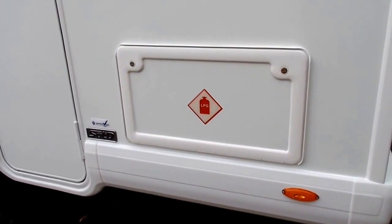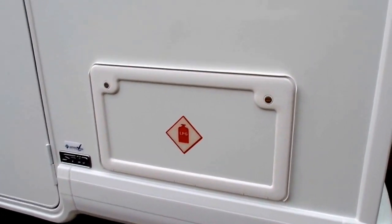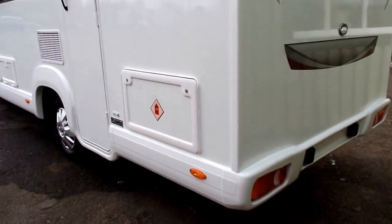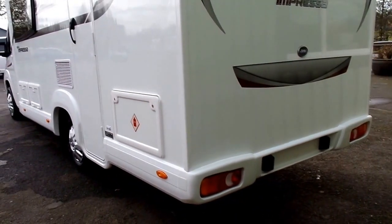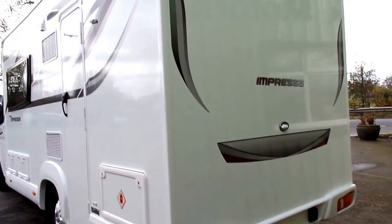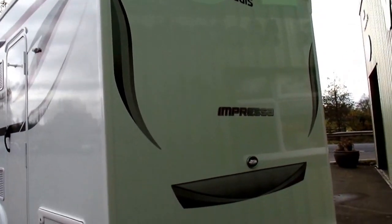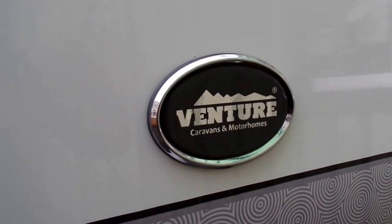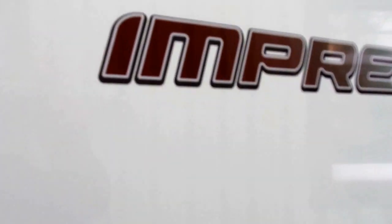At the back here you've got your gas locker. I'd also like to point out that this is made out of the GRP side panel so it's nice and solid. Around the back end of the motorhome, the graphics are nice and attractive again — a lovely bit of detailing with a gradient compressor graphic there.